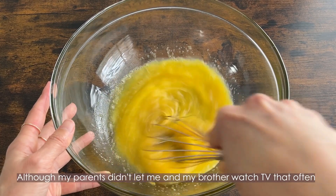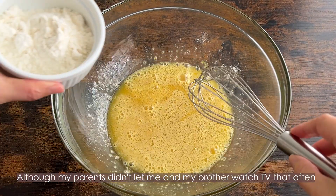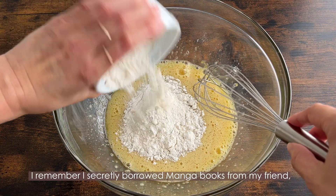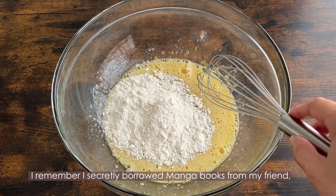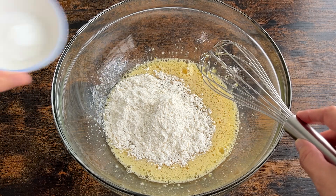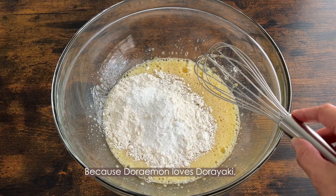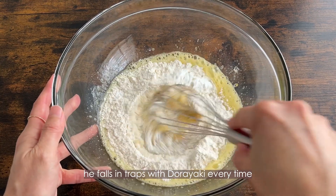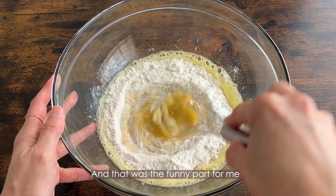Although my parents didn't let me and my brother watch TV that often when I was a kid, I remember I secretly borrowed manga books from my friend about Doraemon. Because Doraemon loves dorayaki, he falls into traps with dorayaki every time, and that was the funny part for me.